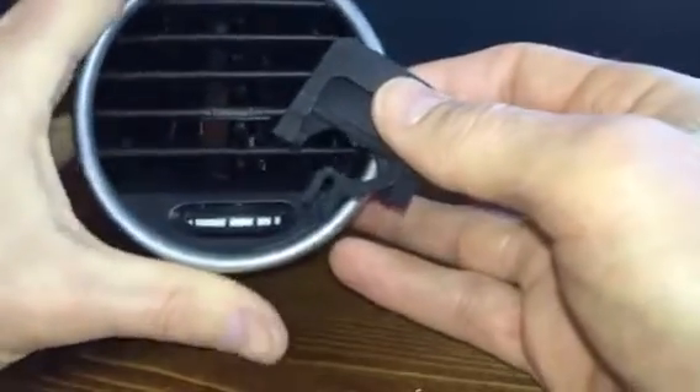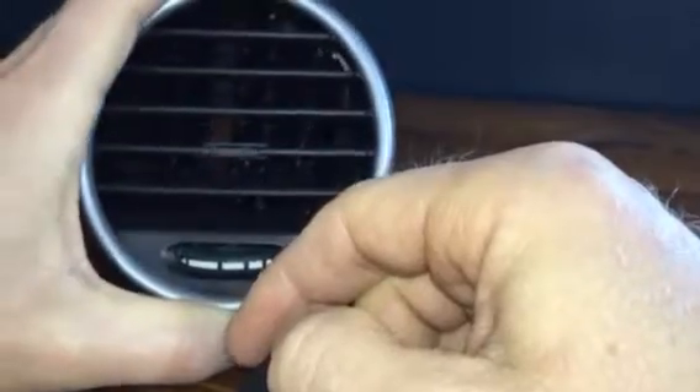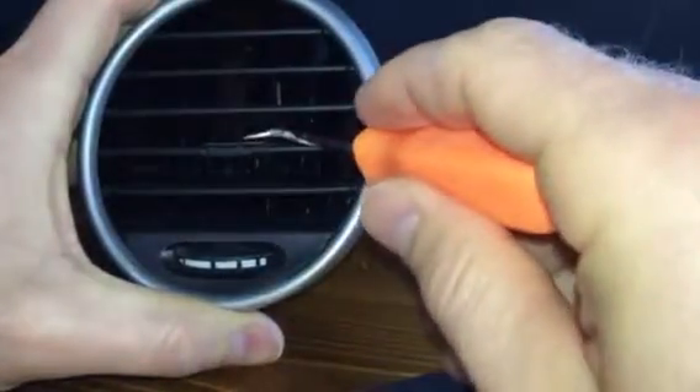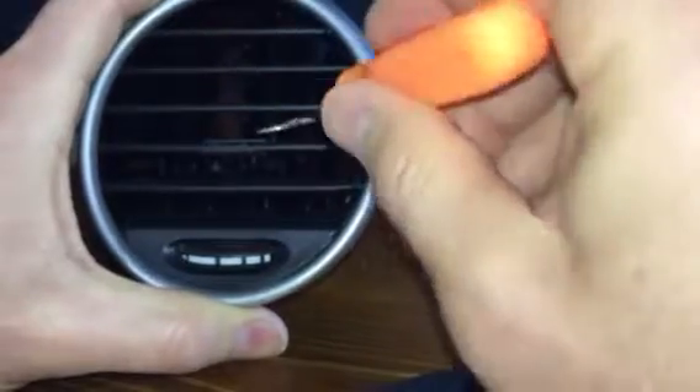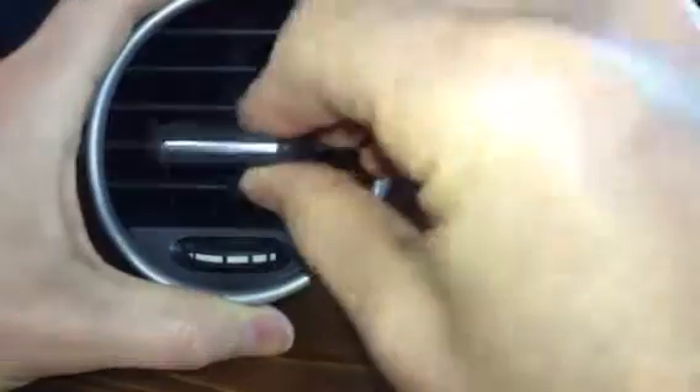The key on this particular vent is you've got your metal piece inside here that joins all the louvers together, which is right here, and then you've got your vertical post back behind it.